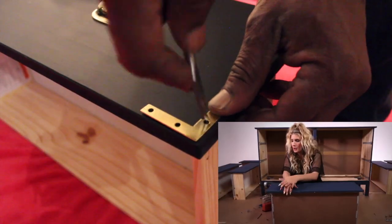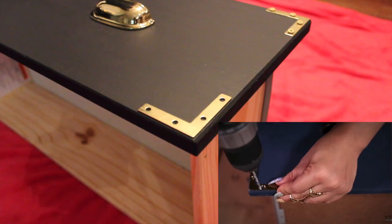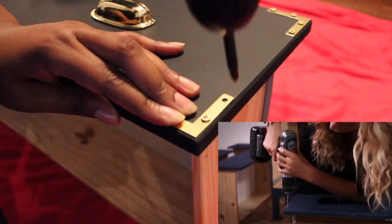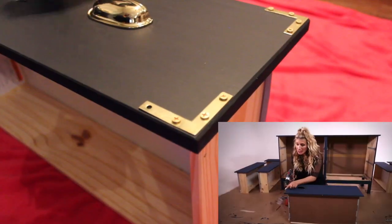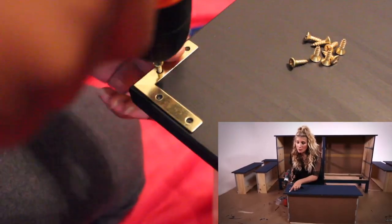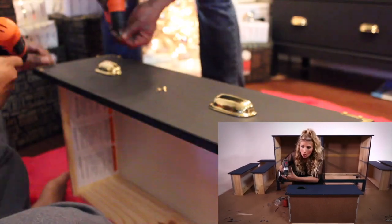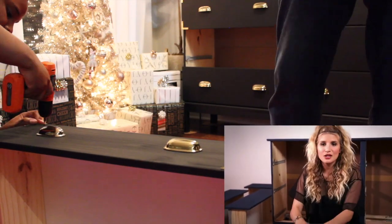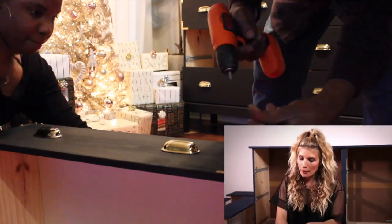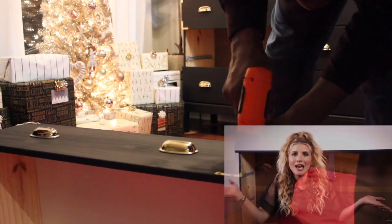Now let's get some of those L brackets secured. It's time to take the four little screws that come with the bracket and I am just going to screw them into the pre-drilled holes. So now I just have to repeat this whole process with the cup pulls and the corner brackets on all the drawers and I'll be done.